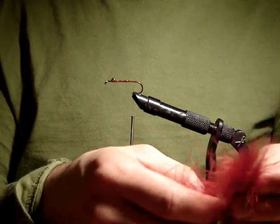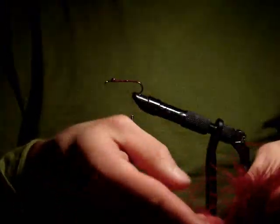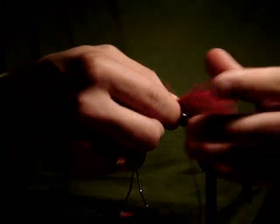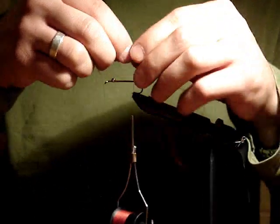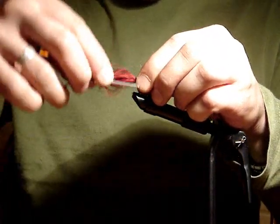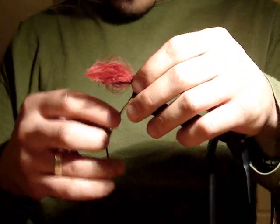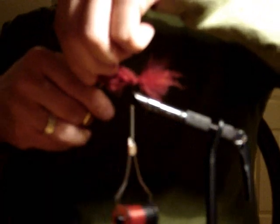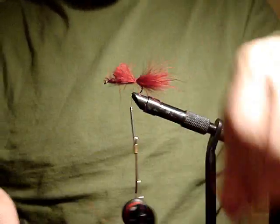Now we will select two to three marabou plumes, lining up the tips that we will tie in as our tail. We want the length of the tail to be roughly two thirds to three quarters the length of the shank of the hook, measured off and tied in at the bend — two to three wraps should be enough. We will then trim the quills of the marabou so they will be just long enough to come to our eyes on the shank.